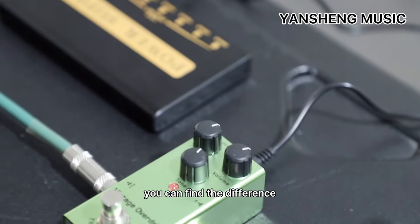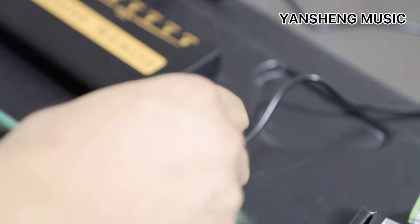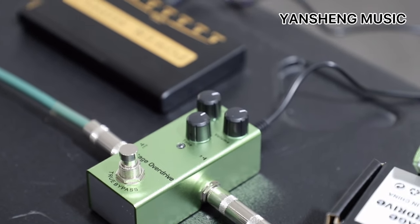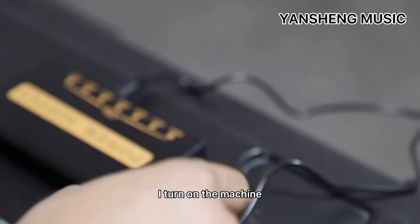Now let me press the switch — you will find the difference between them. Now you listen to the original sound. I open the machine.